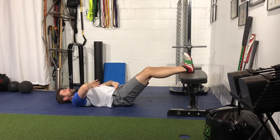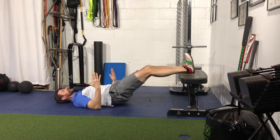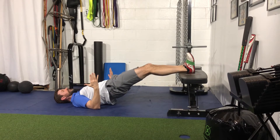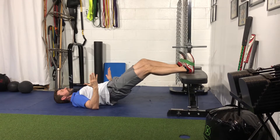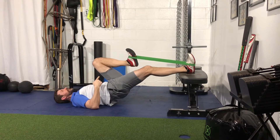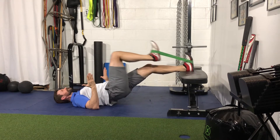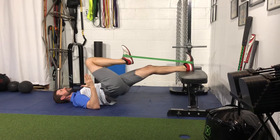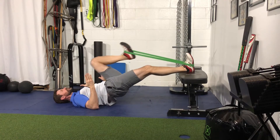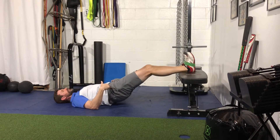Drive the arms into the ground and get into that hip bridge position with a slight bend in the knees. From here, drive your right heel down into the bench and bring your left knee towards your chest. You want to get greater than 90 degrees of hip flexion, then back down. The key is not letting the hip sag or rotate.